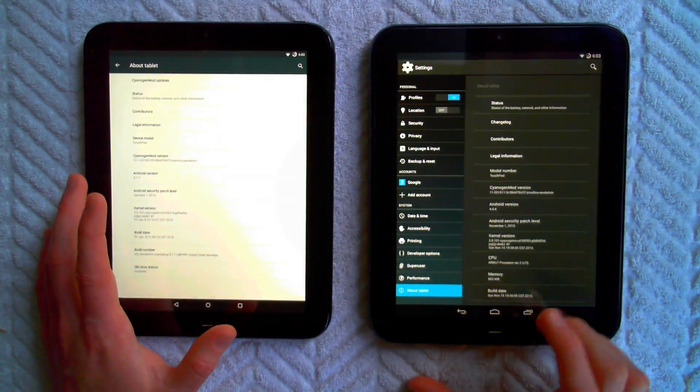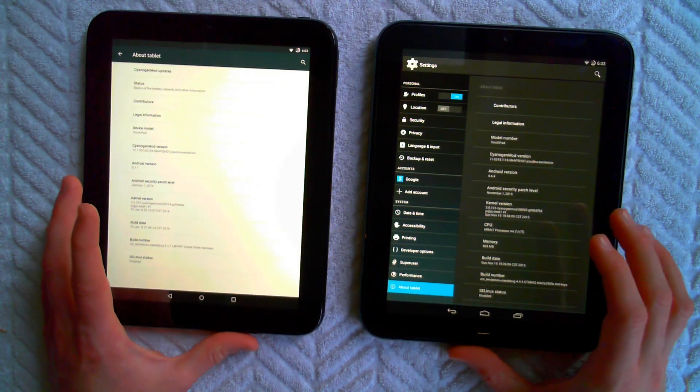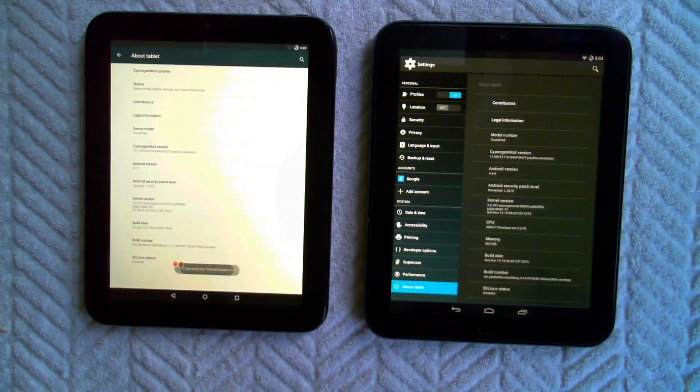It's not instantaneously snappy, but in terms of being a five-year-old device, it connects to all my Bluetooth — I've had Bluetooth speakers, Bluetooth headsets, Bluetooth keyboards — as well as wireless, both 2.4 and 5GHz.